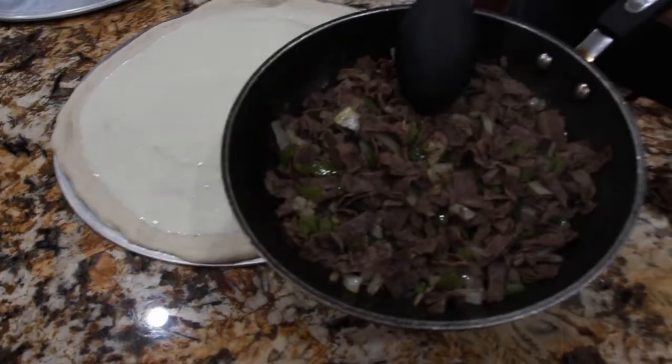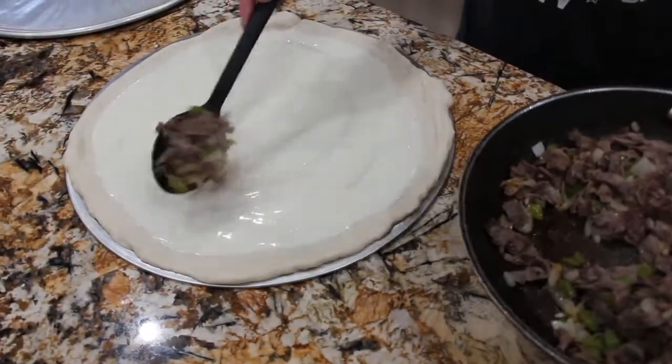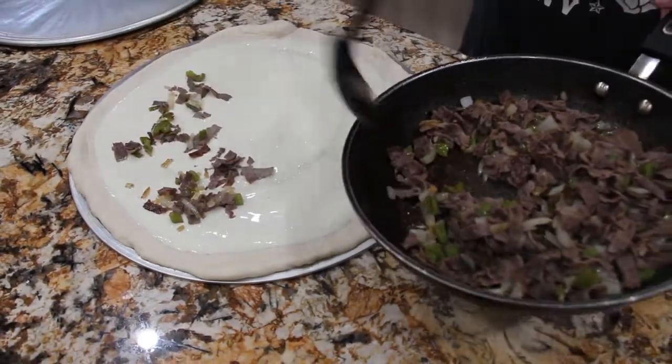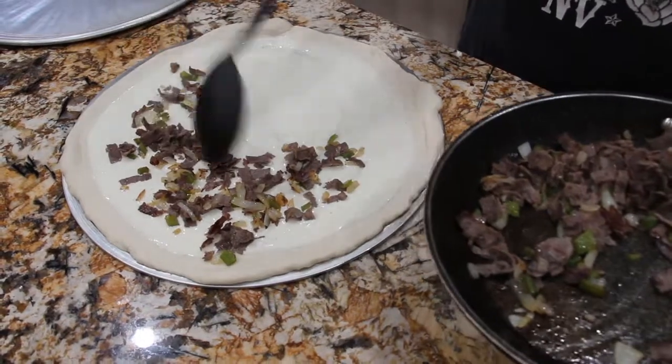Now I have my steak, my green peppers, and my onions. I'll place it on top of the sauce and just spread it around.